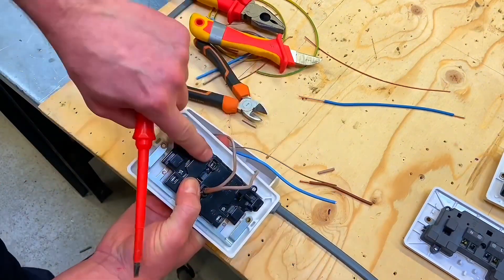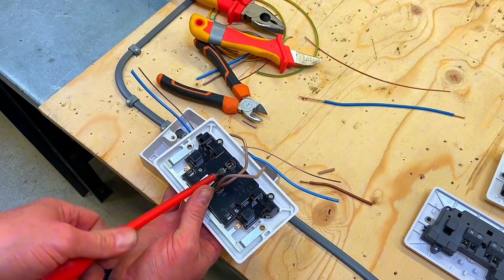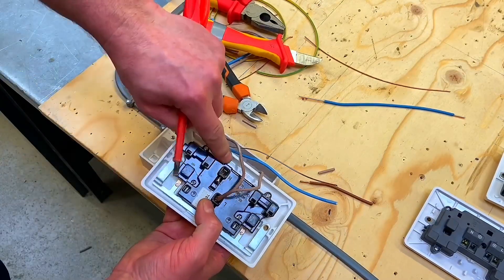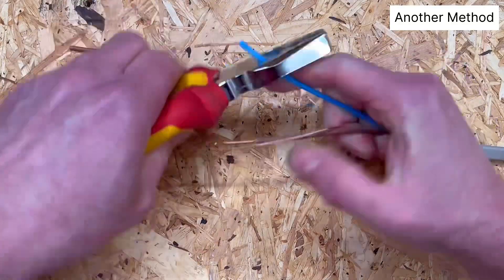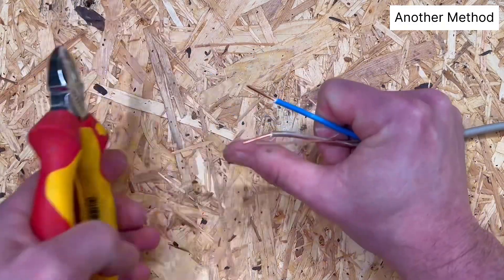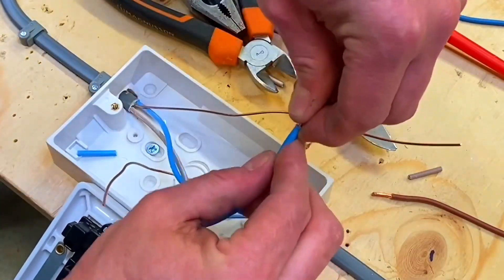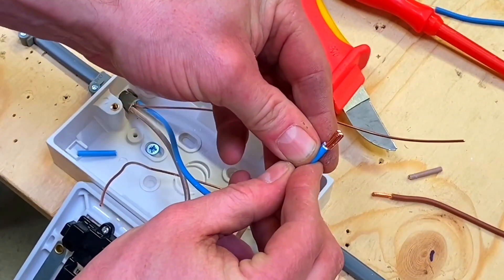We can repeat the same process for our neutral terminations which are down here. Be careful - the neutrals are down here and you've got to get an angled screwdriver in on this style, so let's back that screw back. It'll be tricky for students too. Back the screw back and we can double over our neutral terminations the same way. When I put them in I'm going to have them sitting one on top of the other rather than side by side.